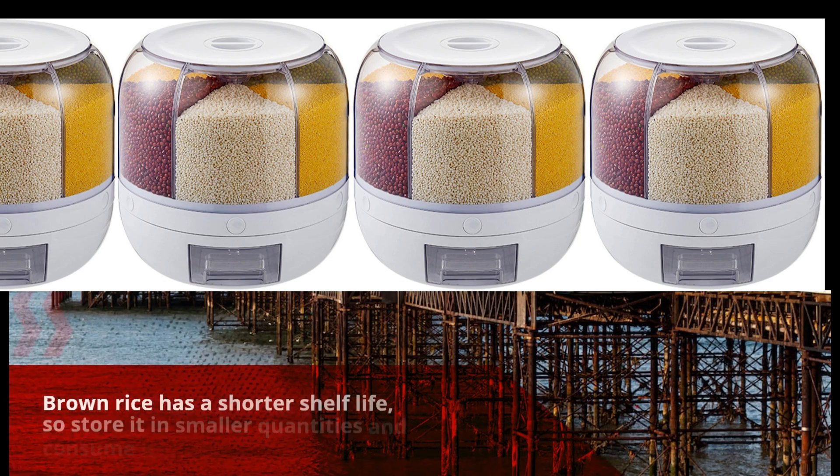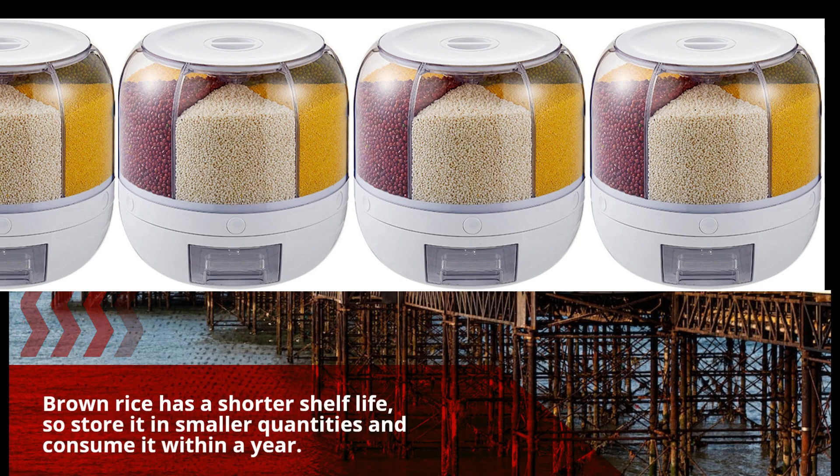Brown rice has a shorter shelf life, so store it in smaller quantities and consume it within a year.